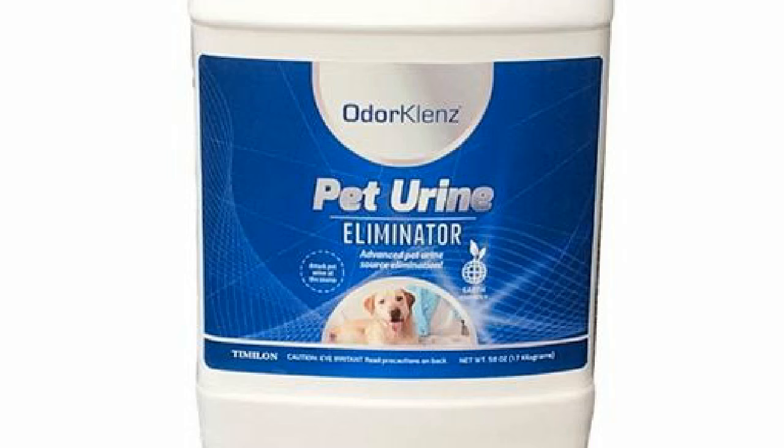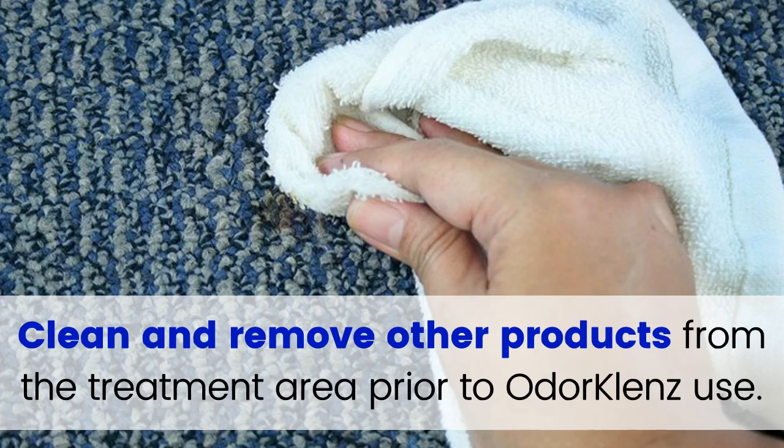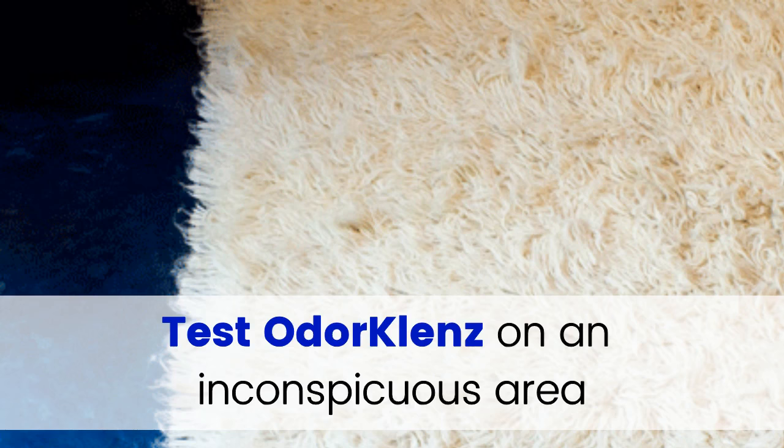Only perform source urine odor elimination on non-delicate surfaces. Do not use on surfaces that cannot be exposed to water, and do not use on areas that are contaminated with other cleaning agents. Clean and remove other products from the treatment area prior to OdorCleanse use. Test OdorCleanse on an inconspicuous area for colorfastness and other surface effects.